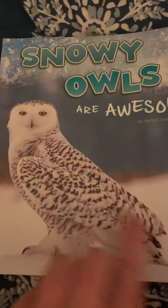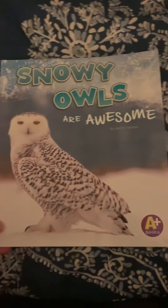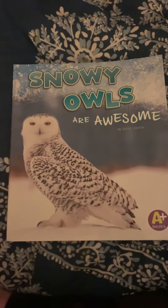But instead, today, we're going to read Snowy Owls Are Awesome, because they are. I definitely love snowy owls. They're beautiful and they're very interesting.